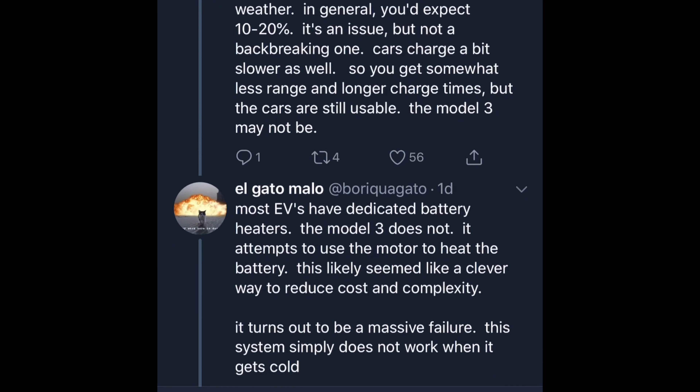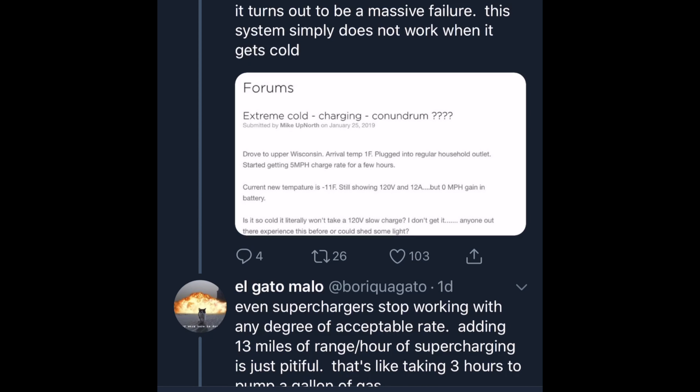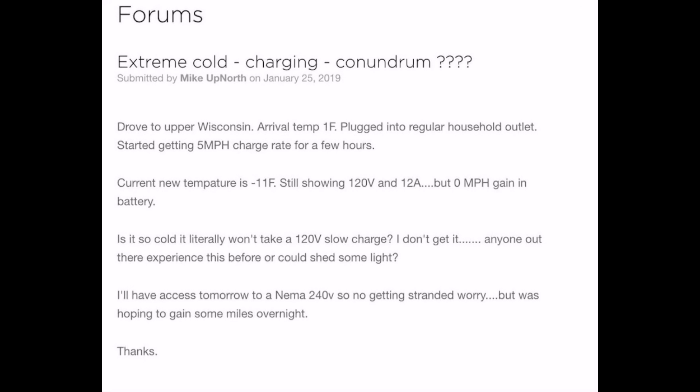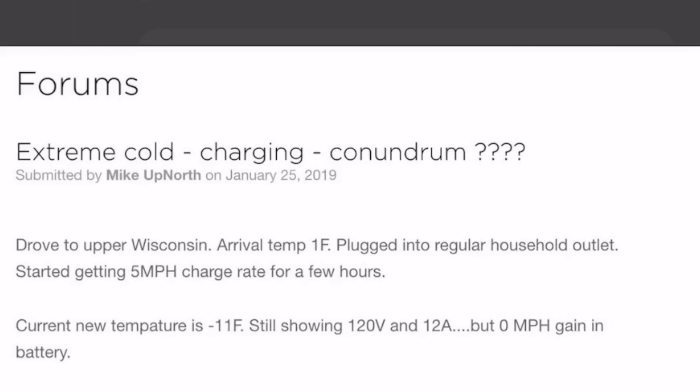These guys seem to say that because Model S's and other EVs have dedicated battery heaters and the Model 3 does not, that it can't charge. And they're referencing what looks like this guy's situation. First of all, 120 volts — get real. 120 volts at 12 amps is going to charge slow on anything. That's never fast. It would take 24 hours to charge your car at 12 amps and 120 volts. Debunked just looking at it, because anybody with any EV knows that charging off of 12 amps is just crazy.